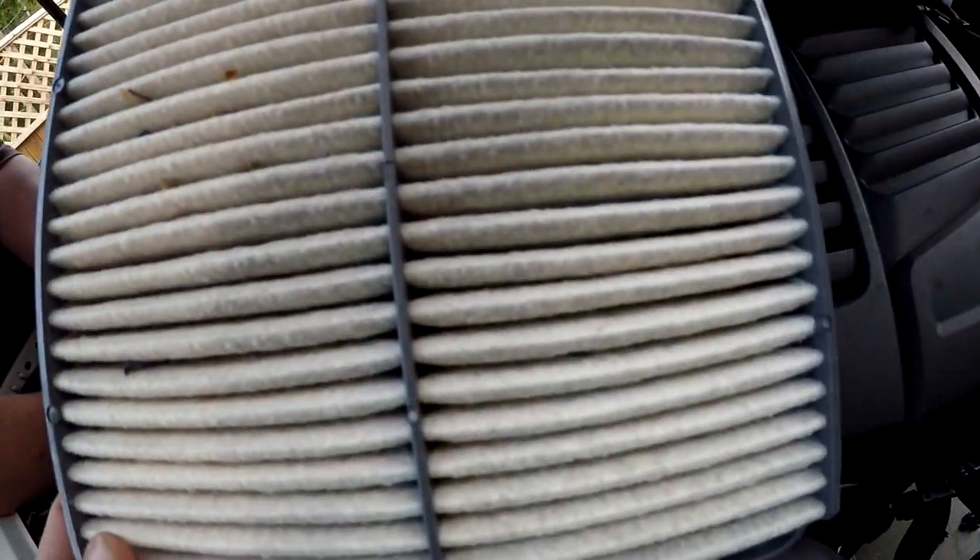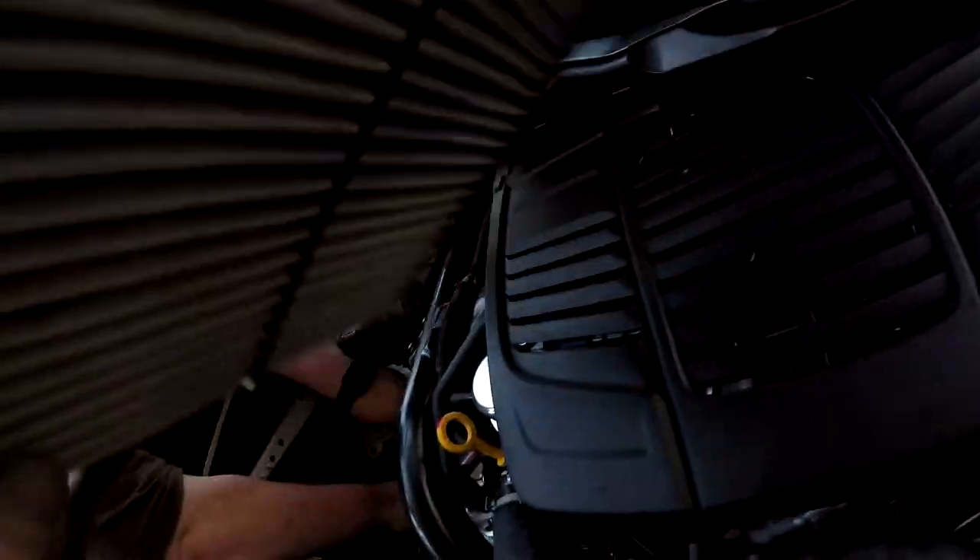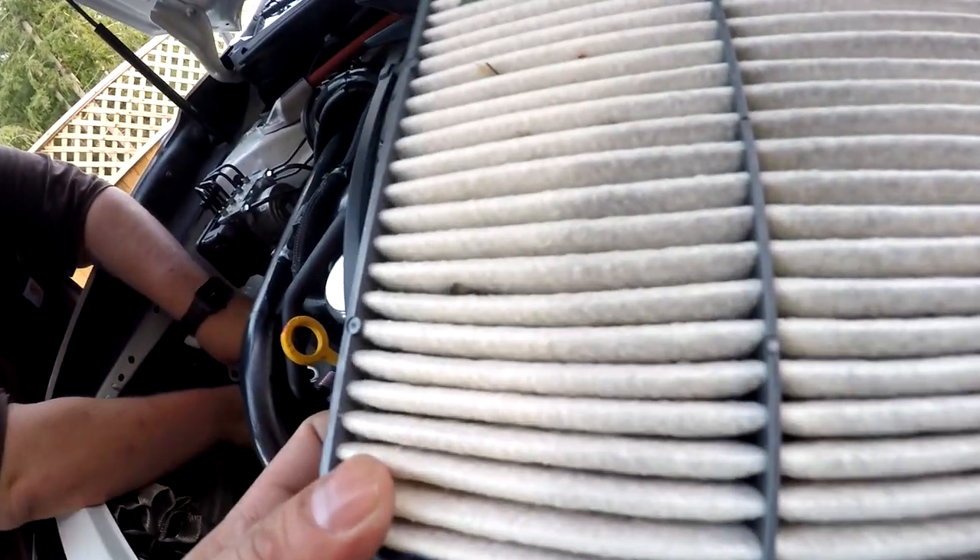Yeah, you got a lot of stuff in your air filter, man. You got like two miles on the car and look at all this.